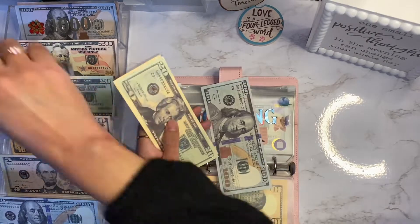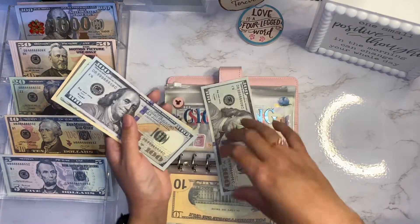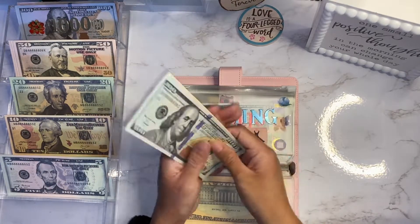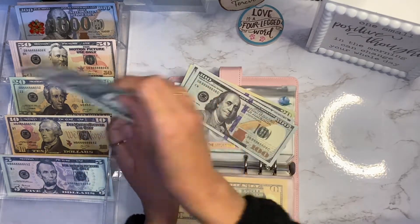For clothing we have one hundred, one fifty, two hundred. I'm going to put the fifties away and we have one hundred, two hundred, two twenty, two thirty, two forty.